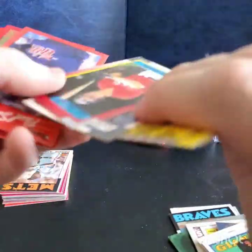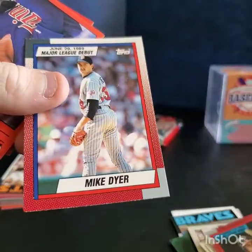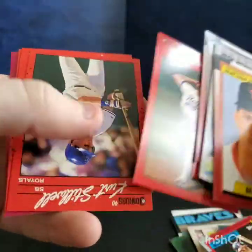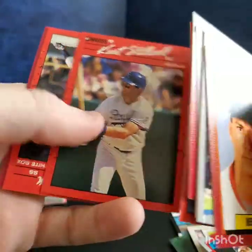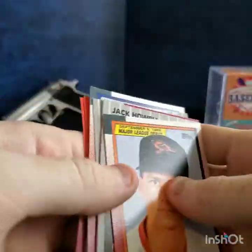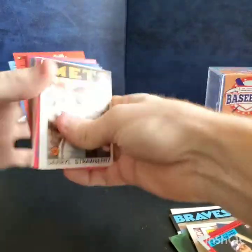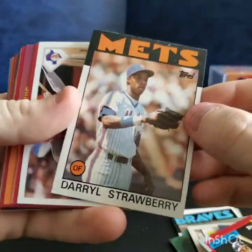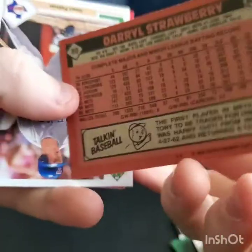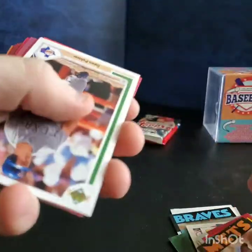Robin Ventura — nice. Mike Dyer, Brett Saberhagen, Ozzie Guillen, a nice Darryl Strawberry — this isn't the rookie card, his rookie was '83, this is an '86. I'll take it. Dean Palmer, George Bell, a classic Roger Clemens.